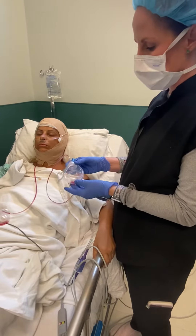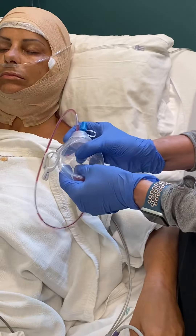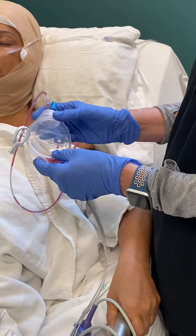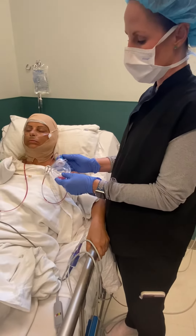Sometimes there will be a little leak in the system and the bulb doesn't go back down or suction down as well. That's not an emergency, but we do want you to call our office if that should happen, so we can get you in and see what we can do about that.